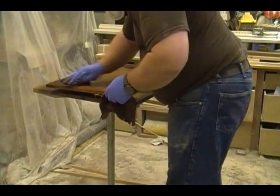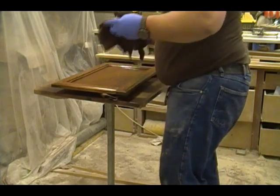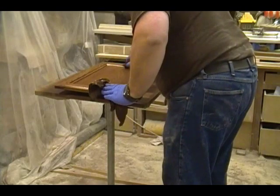Now I'm wiping the face off again with a couple of rags — these are a little bit dirtier. Once I get most of the stain wiped off, I'll come back with some clean rags and do the final cleanup.